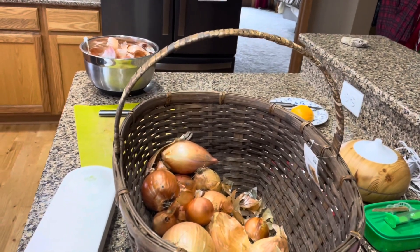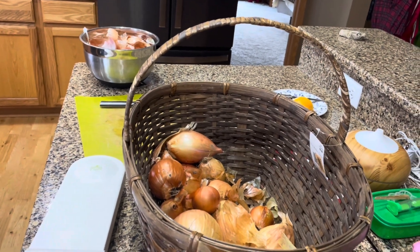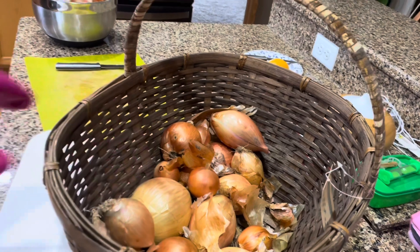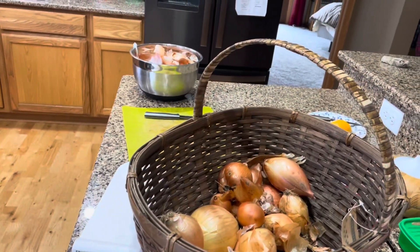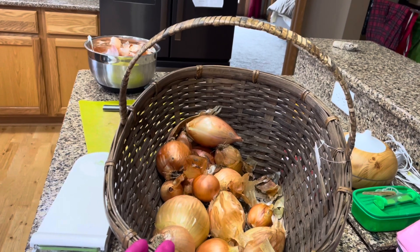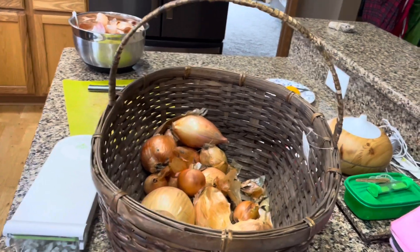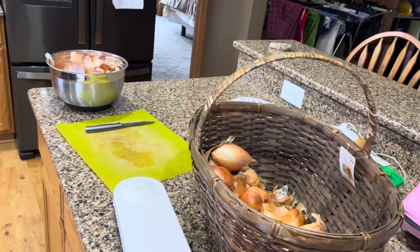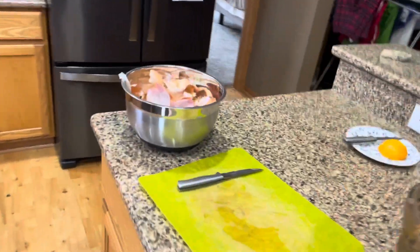I noticed that the fruit flies have come back and I decided that I am not willing to risk losing any more onions at this point. So I have decided today that I'm going to go through all of these onions, save what I can, chop them up, and freeze them because I would rather have frozen onions and guarantee that I won't lose any more onions in the future.